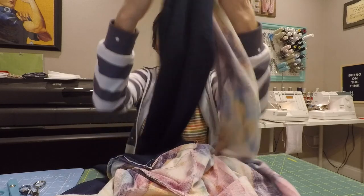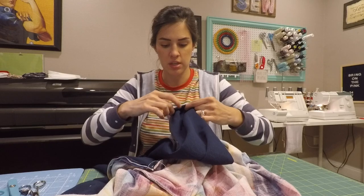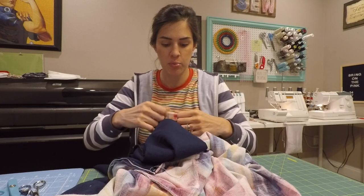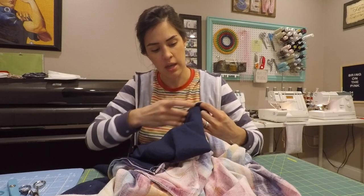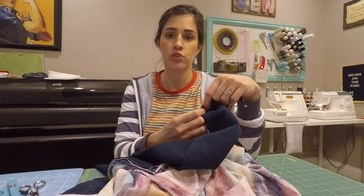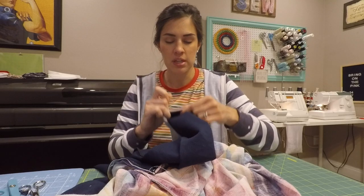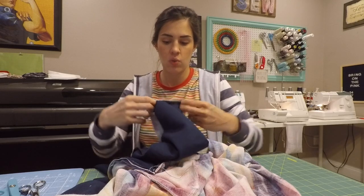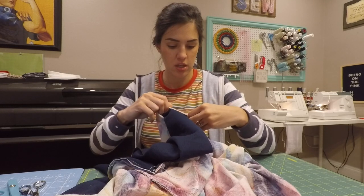Stick it all the way inside and stretch it a little so you can make sure it's evenly distributed. You can find the halfway point on both and mark that as well—it makes it a little bit easier. Remember, if you're using a serger, make sure you trim off an eighth of an inch off your sleeve, since when we attach these two together we are not going to be cutting anything off when we serge. If you're using a sewing machine, this doesn't apply to you.